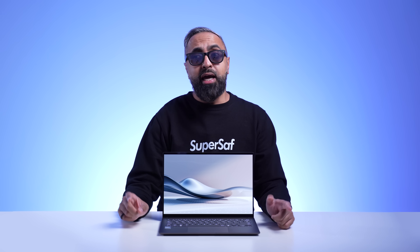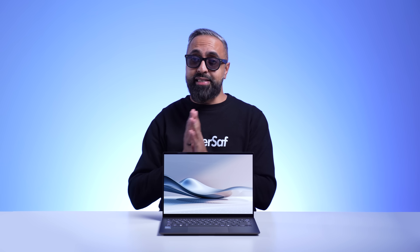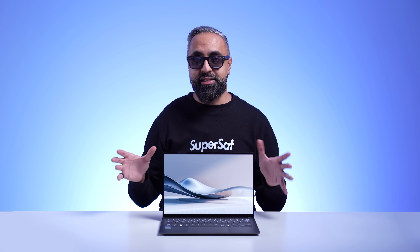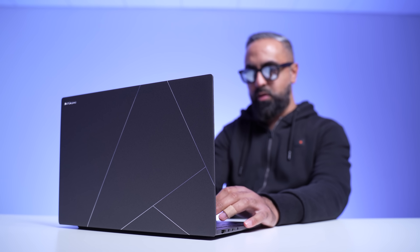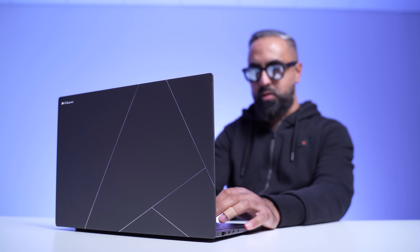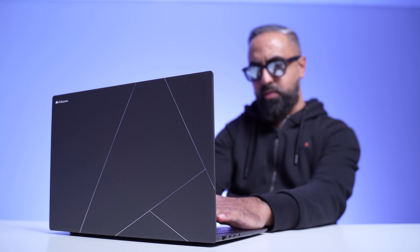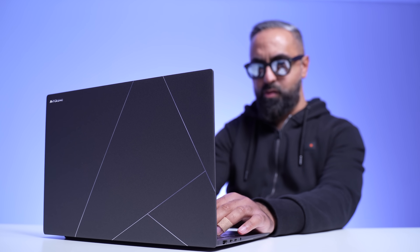The key thing to remember here is that the ZenBook S14 is based on x86 architecture, which means you're not going to have any compatibility issues that you may have on ARM-based devices. My personal usage mainly consists of web browsing, social media, watching videos, scripting on Word documents, and some light video editing. With that usage, I've easily been able to get through a full day on a single charge.